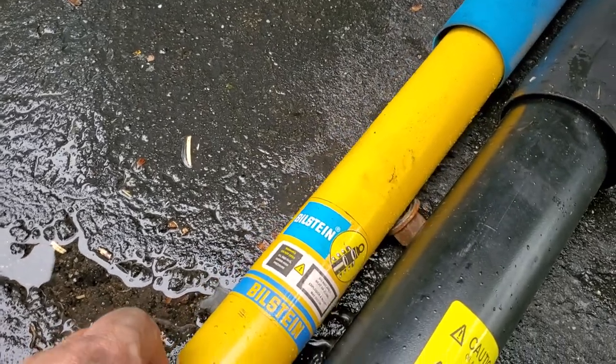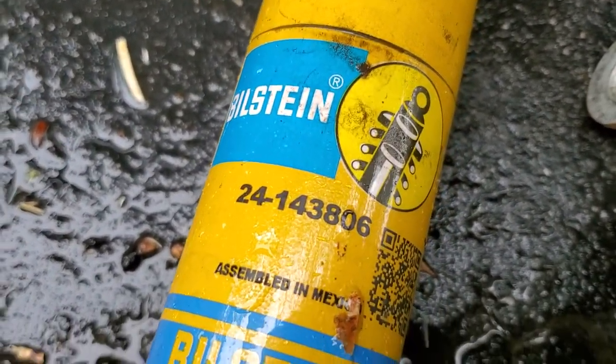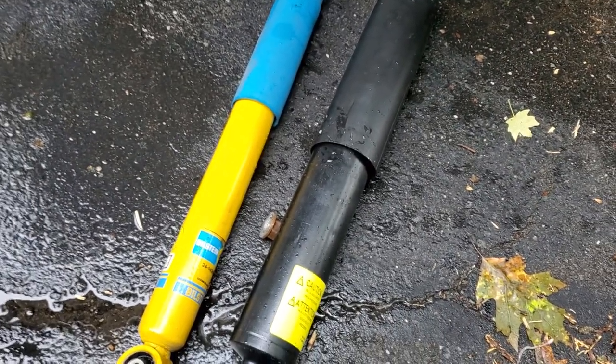I chose the Bilstein, which did give me a good ride. The Bilstein number was 24-143806. The shock I took out was much larger and I ultimately threw them away.